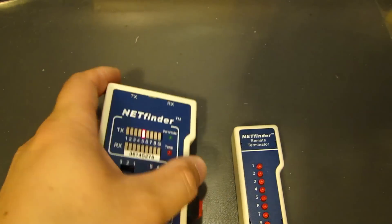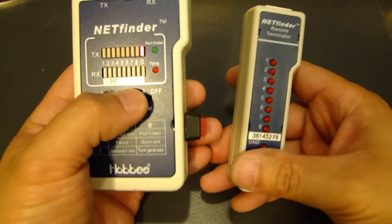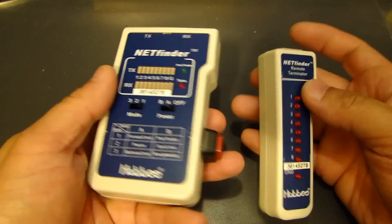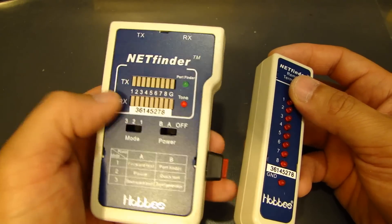It's handy to have. You can verify that the cable is working and made properly. It doesn't cost a lot of money, and there are different variations on the market, but most of them will do the simple test — transmit and receive.